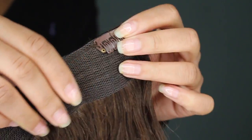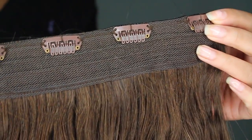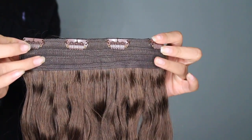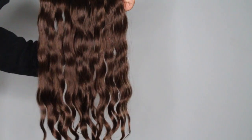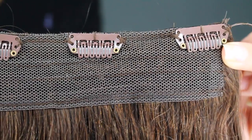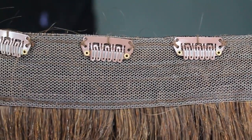This is their signature weft. It has four clips and four tracks of hair. You can actually purchase this separately and you can throw it in your hair if you just want a little length or a little more volume. It's amazing.